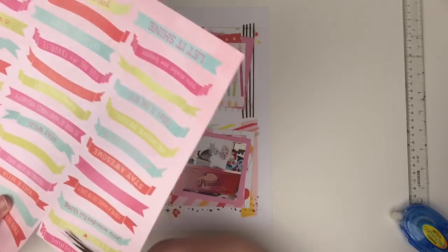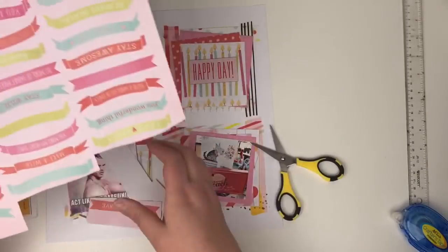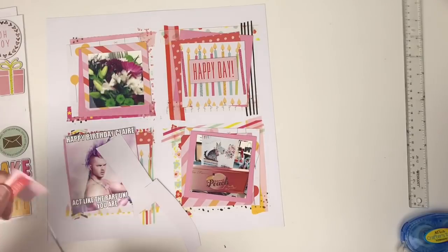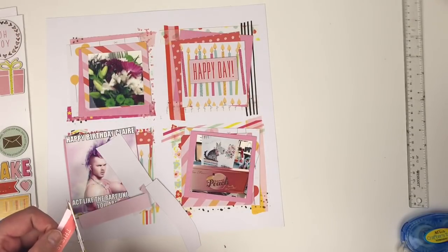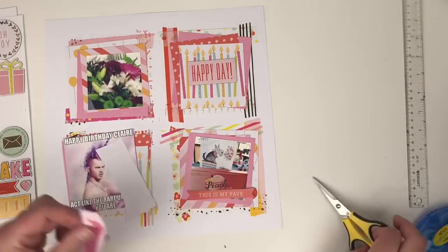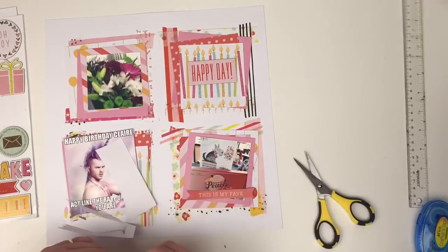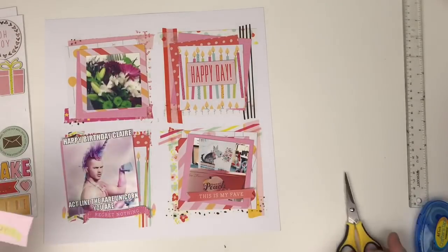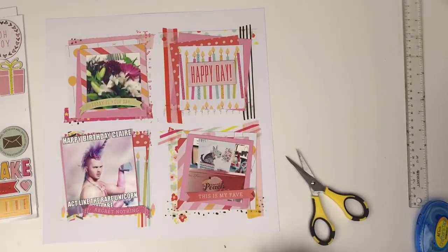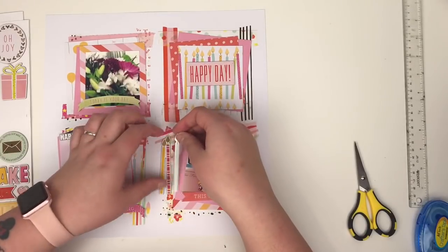In the paper pad there was also this sheet of banners, and of course these were begging to be fussy cut. So I chose a couple that I liked the sentiments on and I cut those out to use as banners over my photos. I'll go with three of them in the end: this one that says 'This Is My Fave' on top of the Sweet Peach eyeshadow palette, the pink one that says 'Regret Nothing' on top of the meme, and the little one on top of the flowers that says 'Today Is Your Day.'